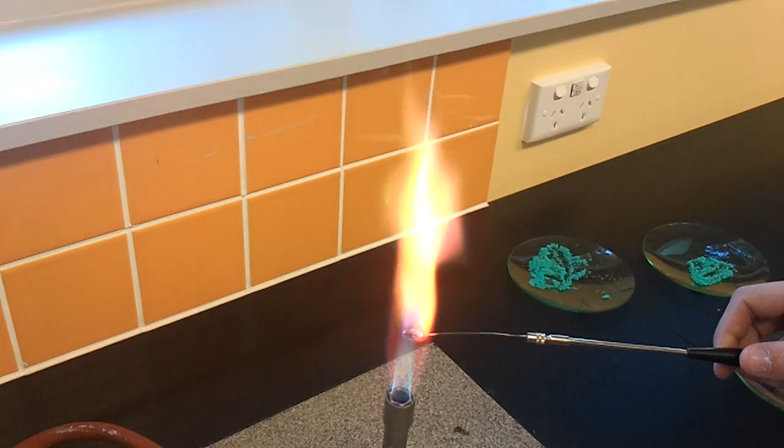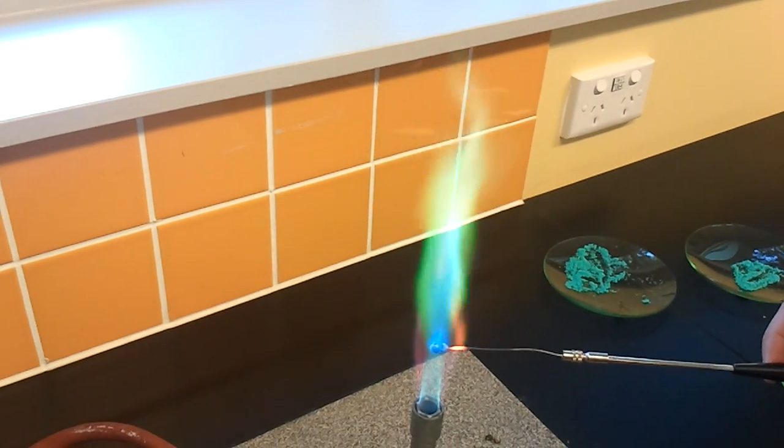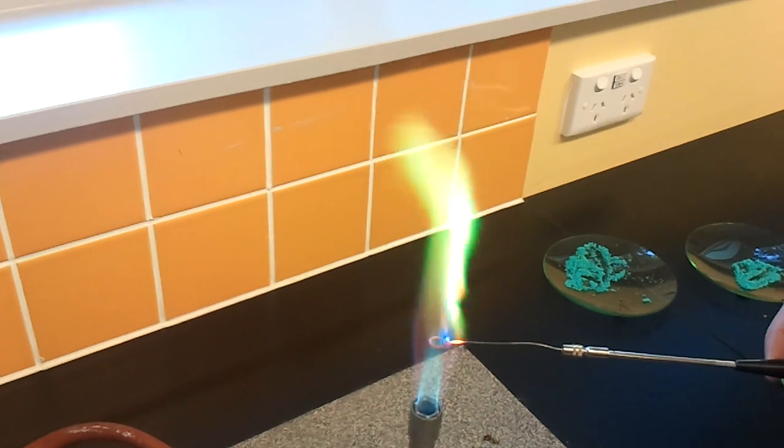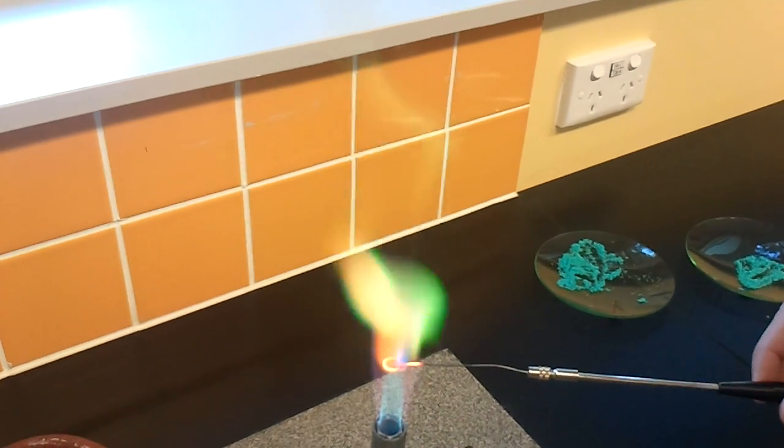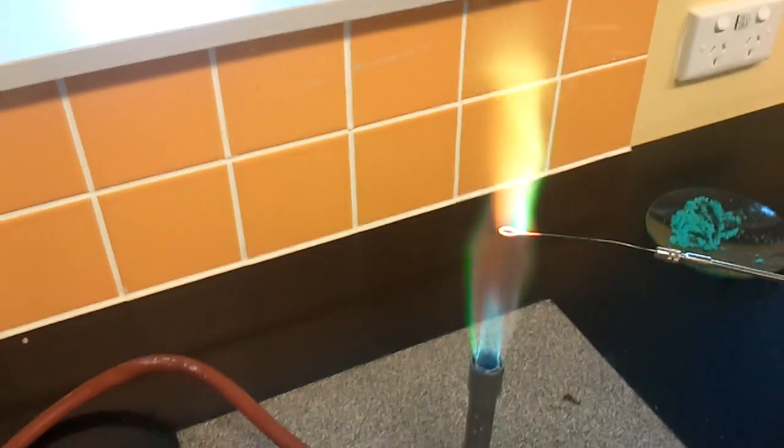It doesn't pick up the... it doesn't pick up most of the color. Bad camera. Because you know how it's full, like, this purpley red?